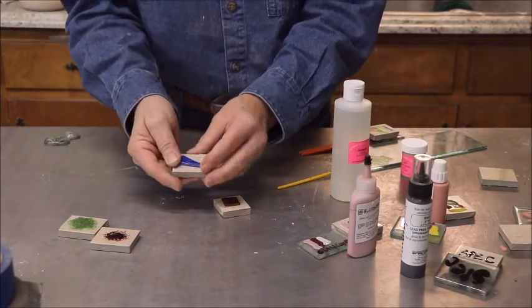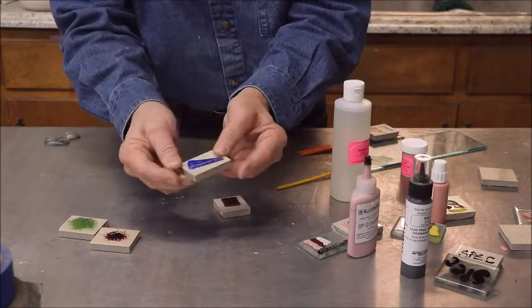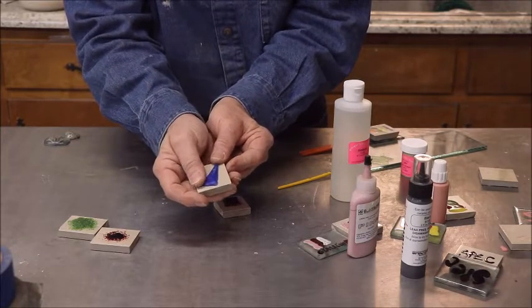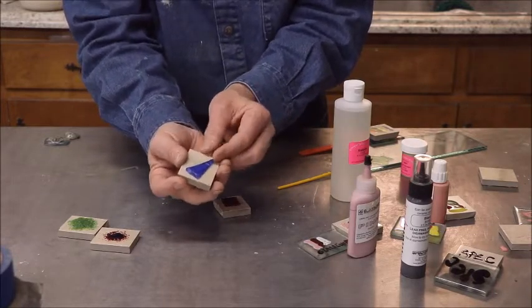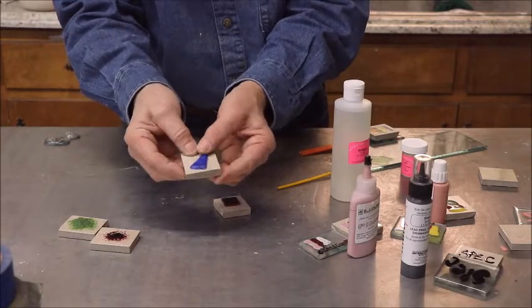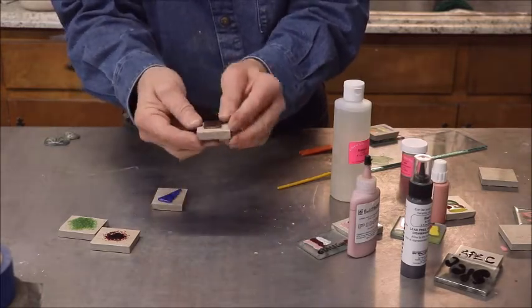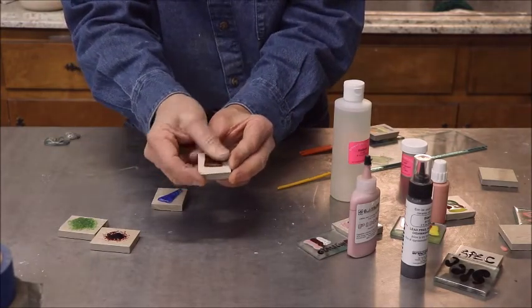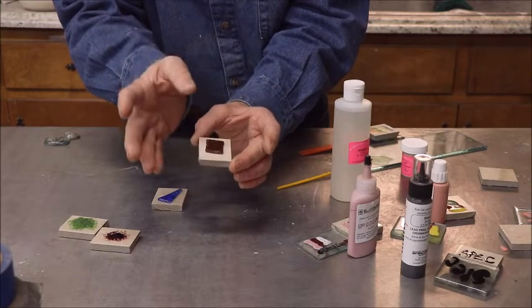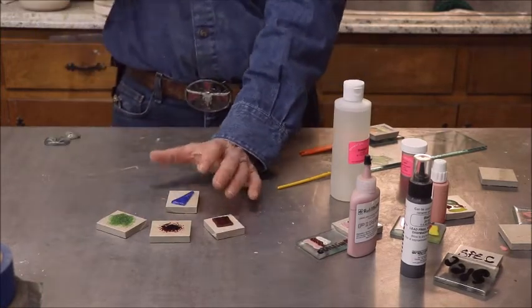I took it a step further — I took a piece of COE96 glass, cut on my saw, and just laid it on top of the tile. It did adhere and it did not crack, at least within the last week. COE90 did the same thing — it did not crack. This surprised me because if you mix COE96 and COE90 with bottled glass you're going to have cracks everywhere. But they did not crack with the tiles, so that was a big surprise.